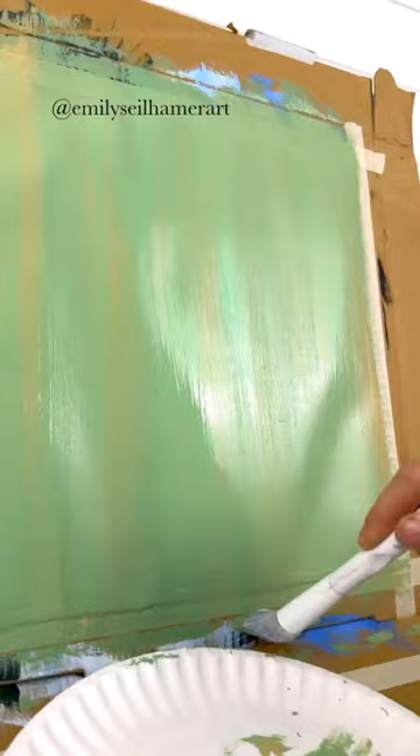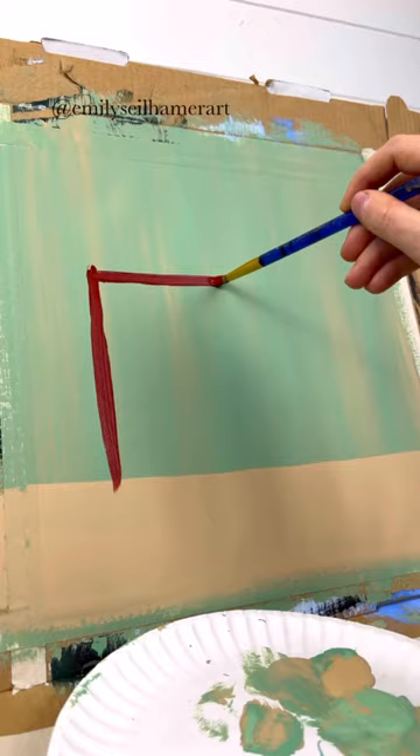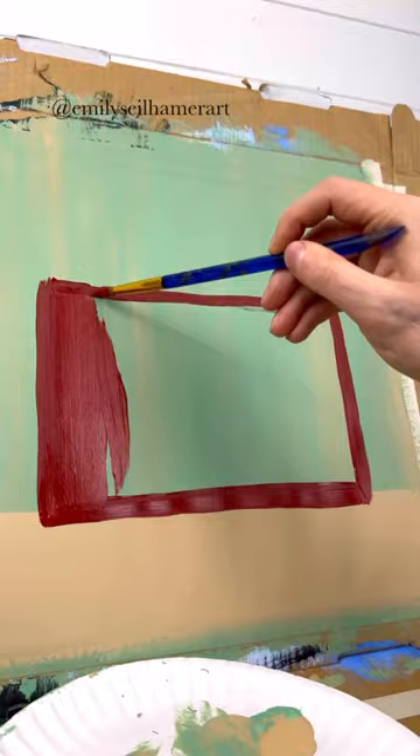Make sure that's dry and pick a color for your floor. I'm going to use a light tan as well. Do back and forth strokes there for the floor, and then on top of that floor part, I'm going to take a round brush and make a large rectangle. I'm using red because I want that to be the color of my brick fireplace, and fill that in.